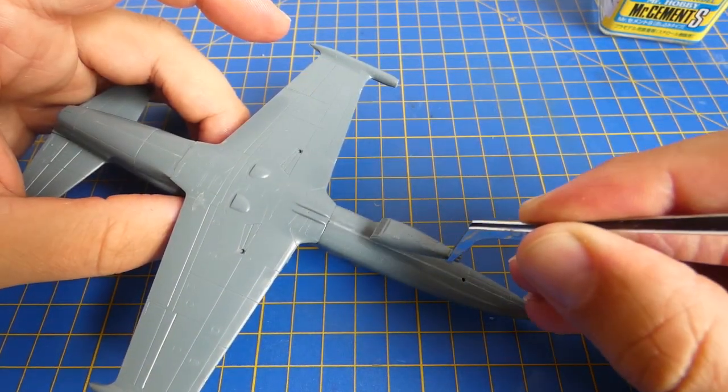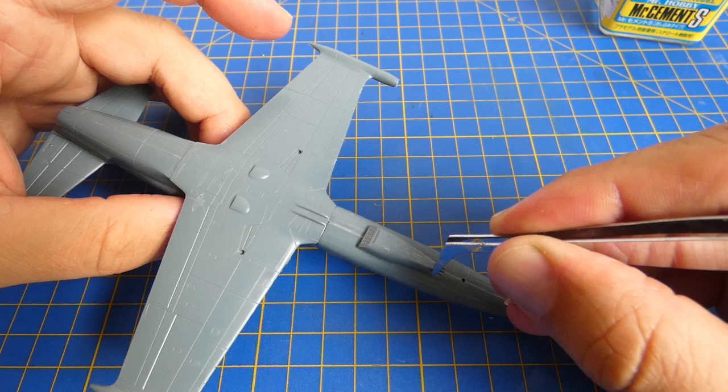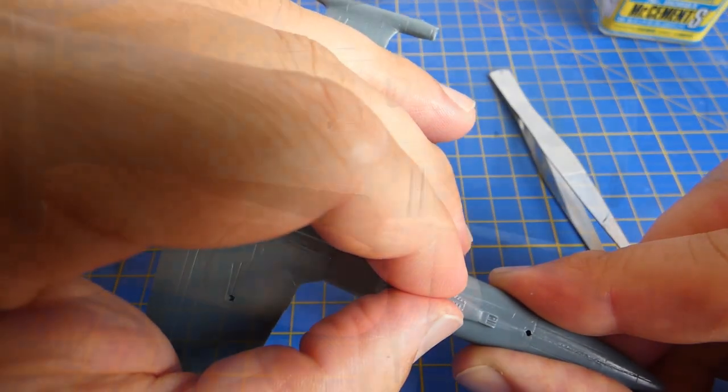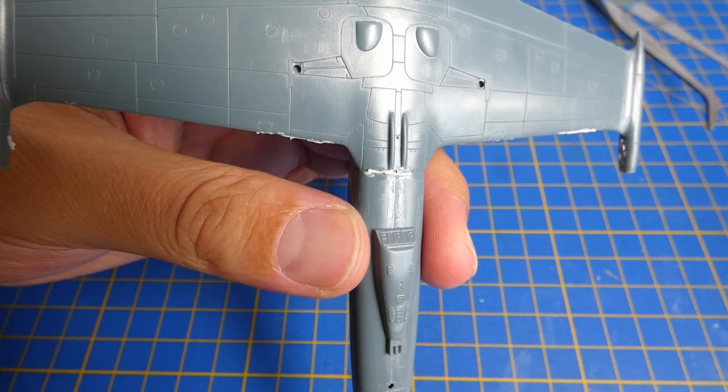The Slovak Air Force ZAM version used the 2-barrel Gryazev-Shipunov GSh-23mm cannon. Now I fill all gaps and imperfections with Mr. White Putty.